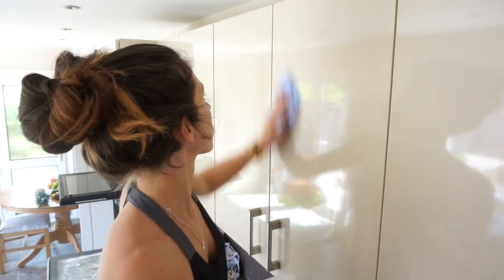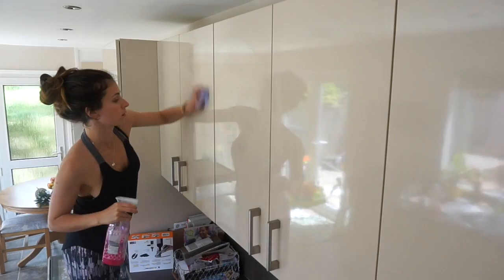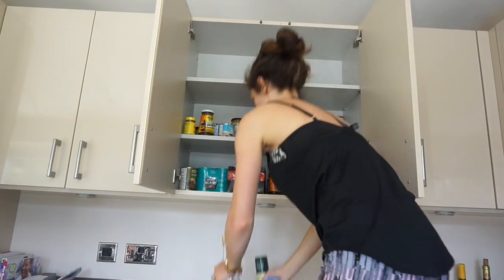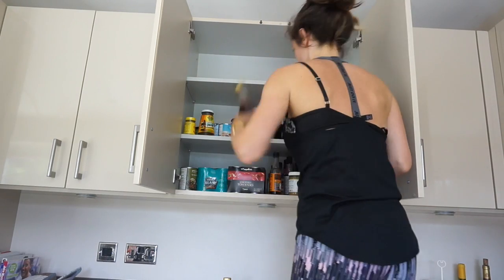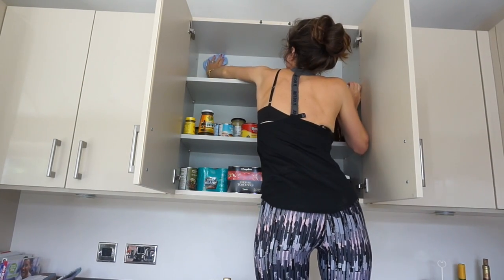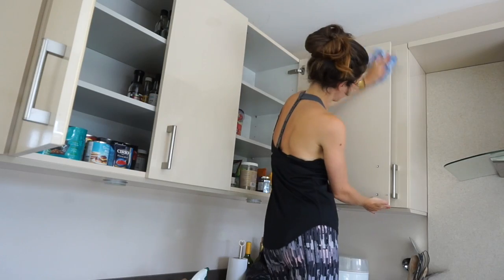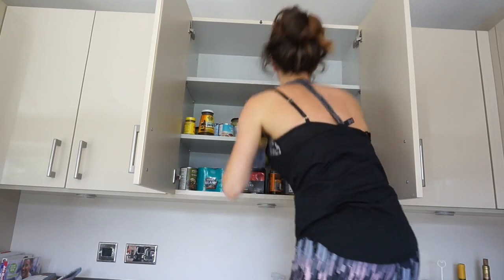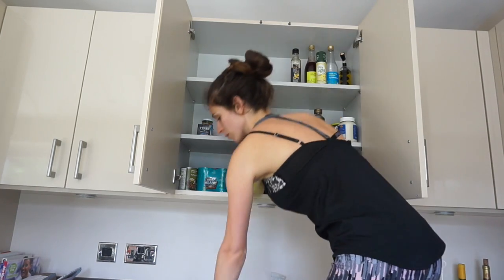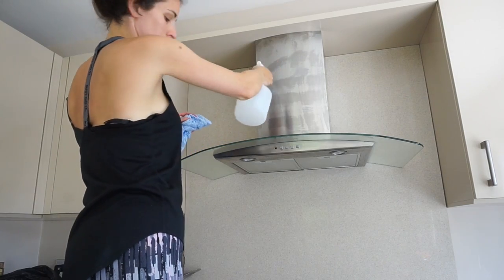Then I work on the high cupboards — I do the doors and the handles, then go inside. I take everything out shelf by shelf, because otherwise you take everything out at once and it makes a big mess. I do the back, the sides, and the inside of the doors, and put everything away neatly. It's a really good chance to reorganise things and throw away anything you don't want. I didn't have much to throw away because I do minimalism sweeps quite often.